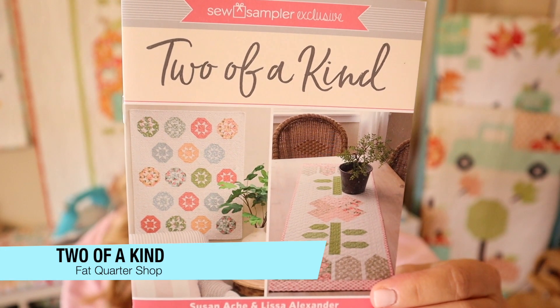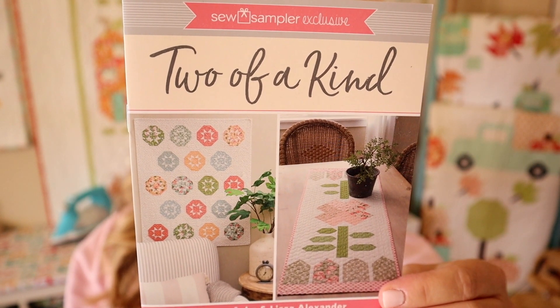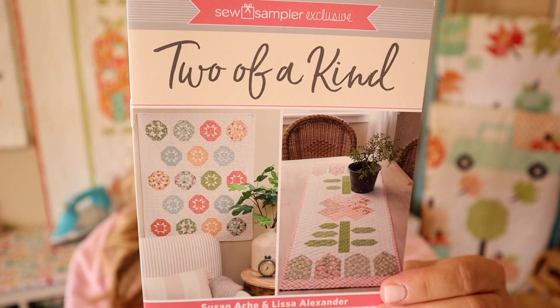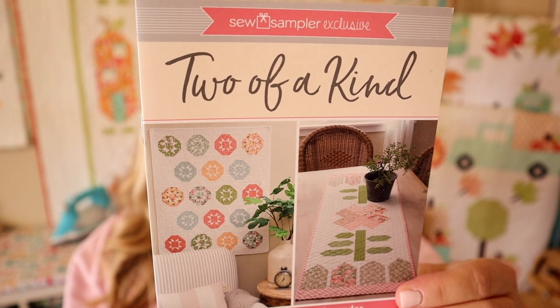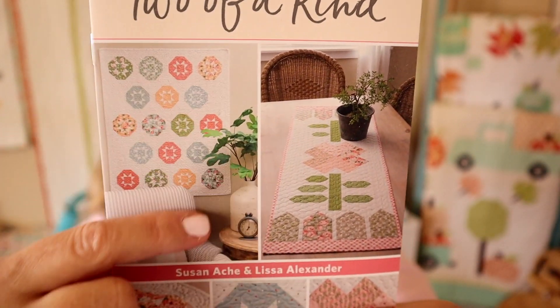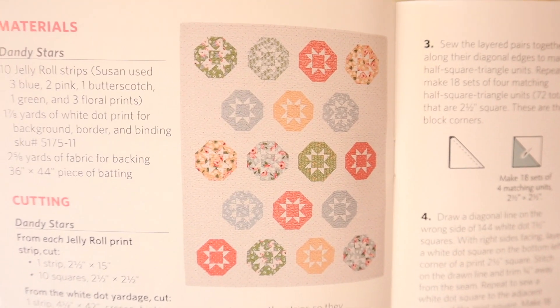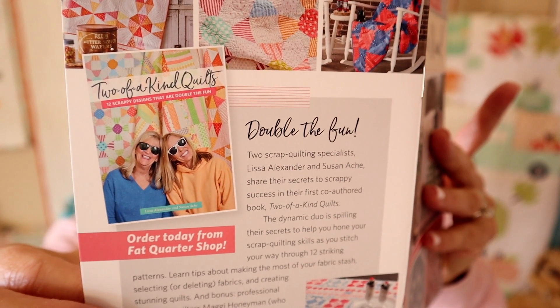The pattern for this month is called Two of a Kind by Lisa Alexander and Susan Aki for Martingale, valued at $9.98. This bonus pattern includes a fabulous pattern from each of them for twice the fun. Don't be afraid to pair it up with the Country Rose Junior Jelly Roll in this month's box. There are two patterns: a fun table runner and a cute wall hanging. The Pickled Table Runner finishes at 18 by 50 and a half, and the Dandy Stars Wall Hanging finishes at 32 by 39 and a half. They also just put out a book called Two of a Kind Quilts — it has a lot of designs meant to be used with all of your scraps, so they're great stash busters. Both of these ladies are some of my favorite designers.